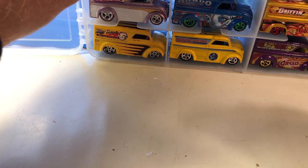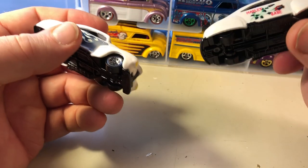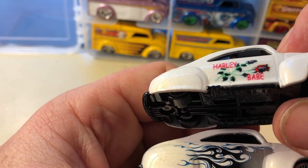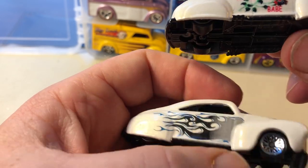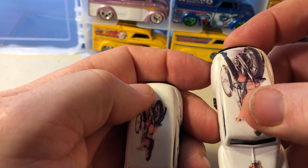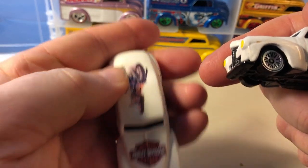Just a heads-up — this is not necessarily for little kids, but these were customs that were done. Somebody liked motorcycles, so they put Harley Davidson symbols on here. Harley Babe — Harley Davidson motorcycle.